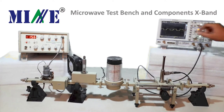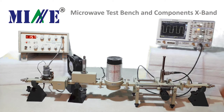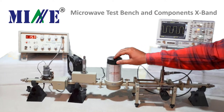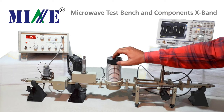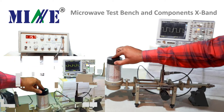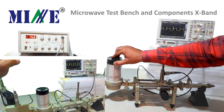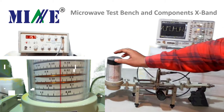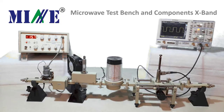After getting a good amount of square wave output, we will find out frequency by using the DRF meter. Tune the frequency meter slowly to get a deep dip on the CRO. Note down the value of frequency at the dip, and also detune the DRF meter to get proper square wave output.